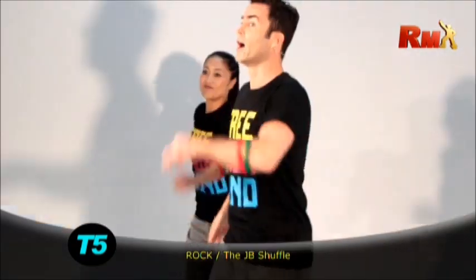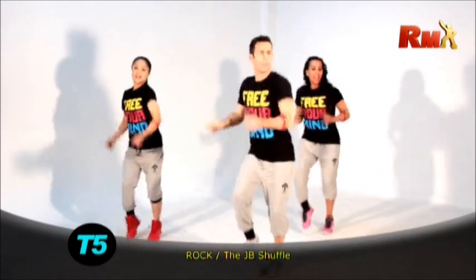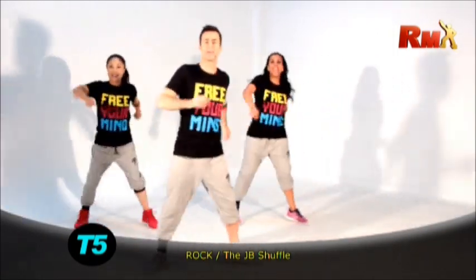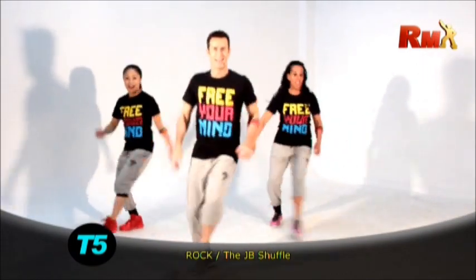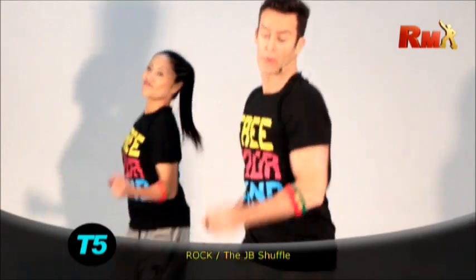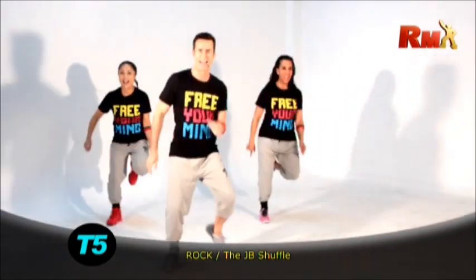Now with our arms. Watch. Go up. Up. And rhythm. Very good. One more time. Up. Up. Down. Down. Rhythm. Now. Kick. Yes. Kick.